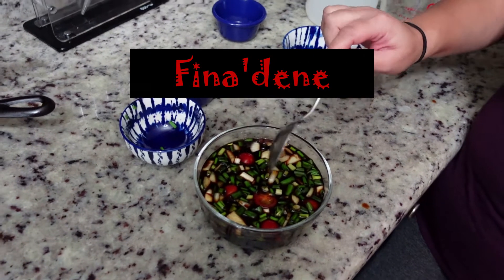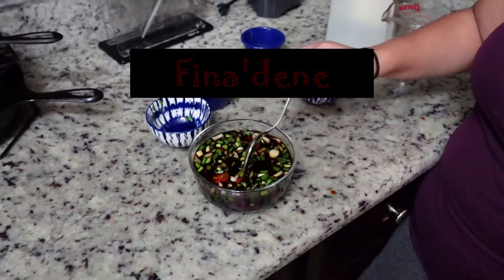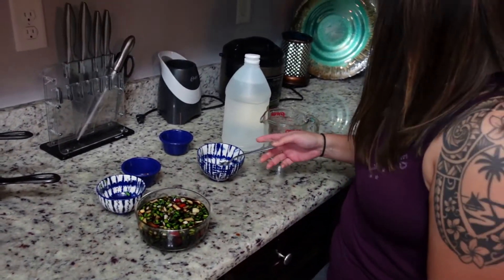And so there you have it — finadenni. We're going to put a lid on it and let it sit overnight. I actually like to dip my steak down into it, it turns out well for that. Good on chicken too. We're about to show you — we're going to put it on another Chamorro dish called kadu. It's a soup, so stay tuned.